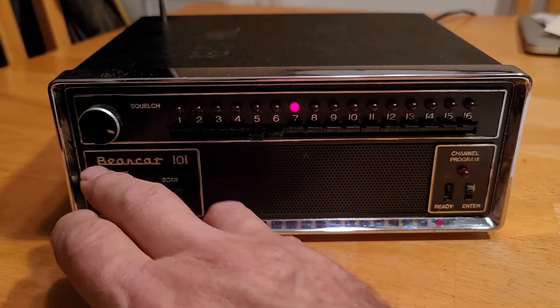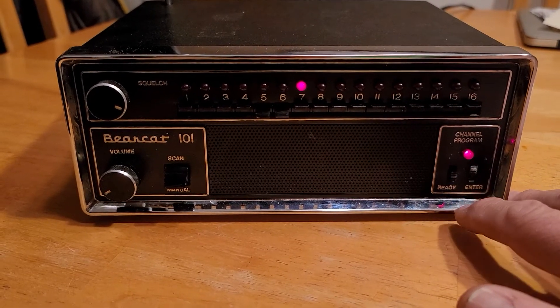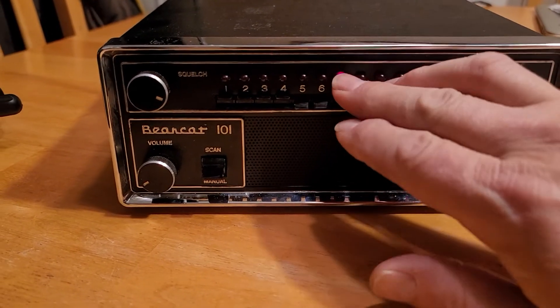I'm going to turn down the volume a little bit. To go into program mode, press the channel program down. Press all the scan switches to the down position.